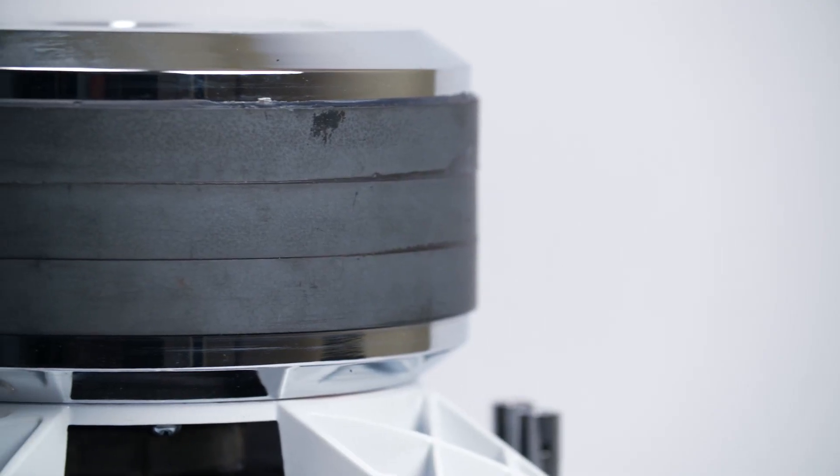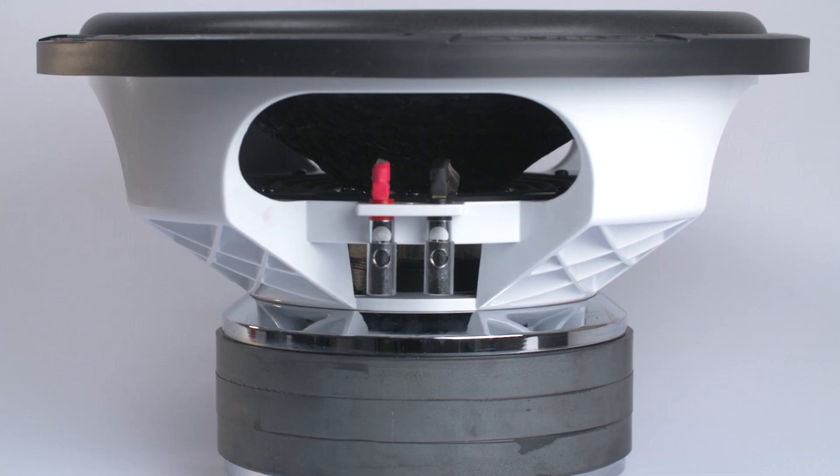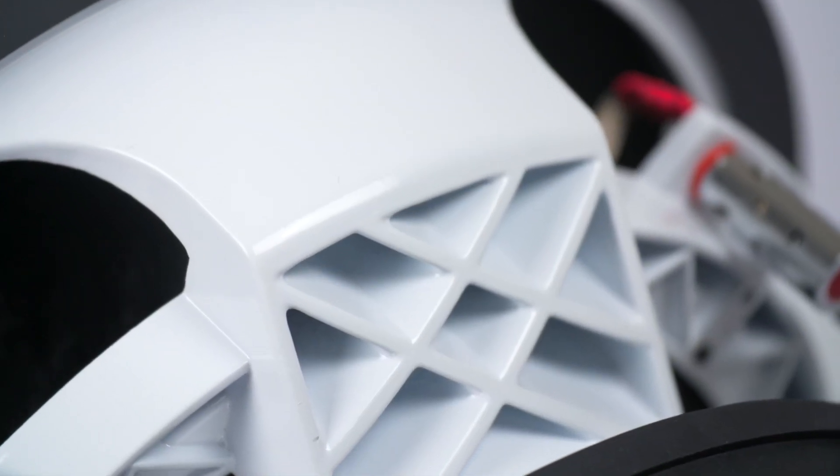We upgraded the double stacked magnet to an impressive triple stacked magnet that is 220 millimeters in diameter. Additionally, we upgraded the basket to a sleek aluminum four spoke heavy duty basket.